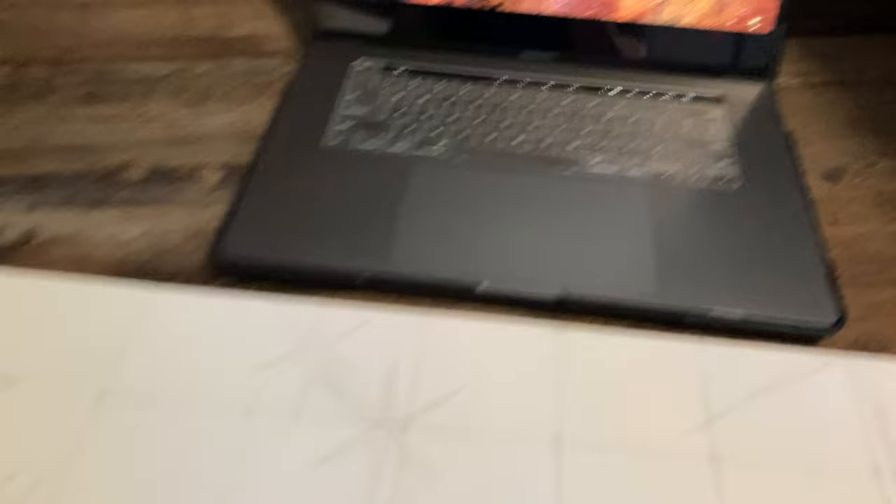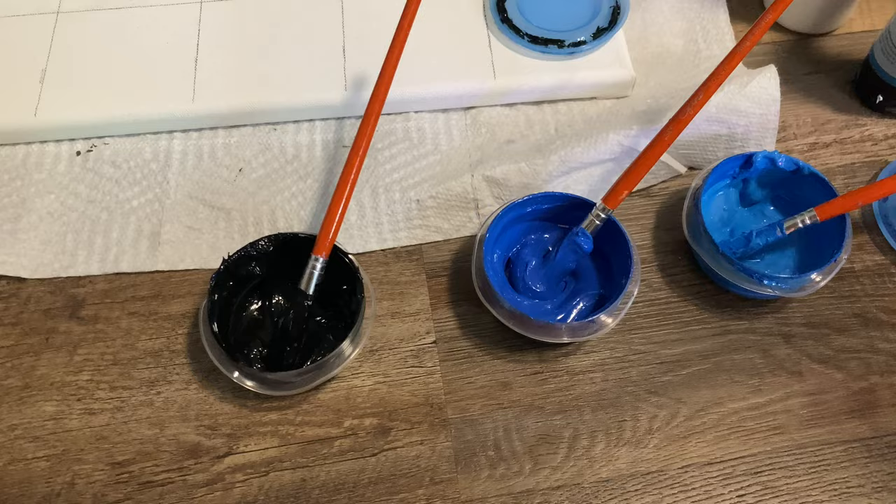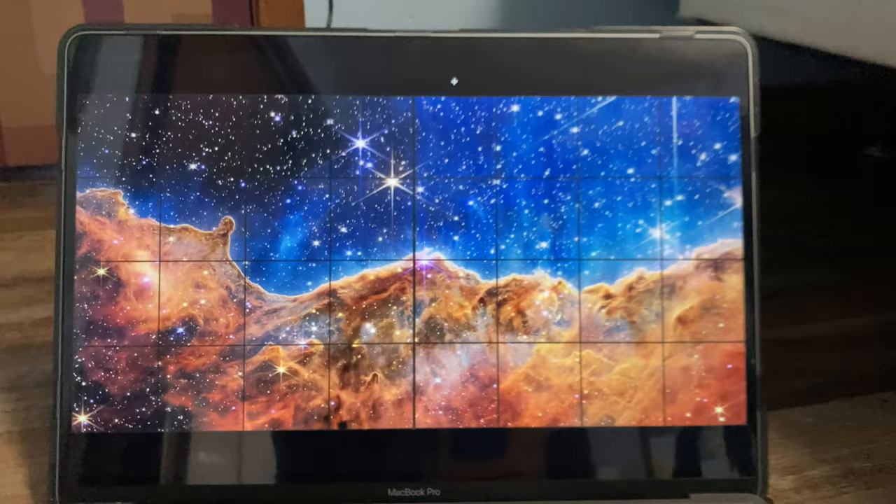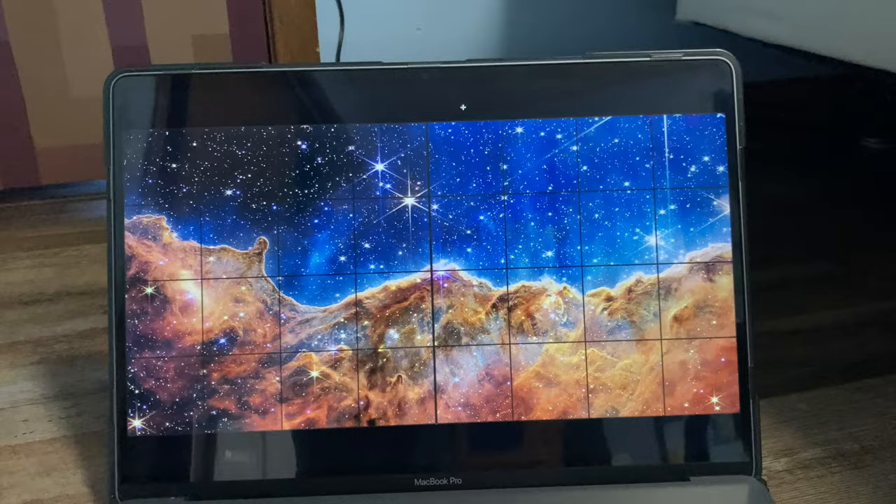I just realized it would probably be a lot smarter to fill in the black and the blue before adding the stars, so I'm going to do that instead of trying to draw them because this looks so bad. I mixed up three colors: a super dark blackish blue, a darker blue, and a lighter blue, and I'm going to fill those in to the best of my ability for now. Not focusing too much on details, just kind of getting the rough colors there.